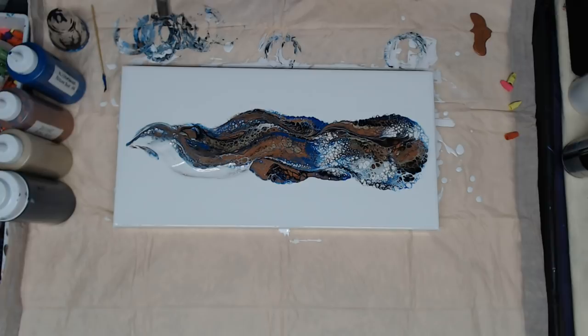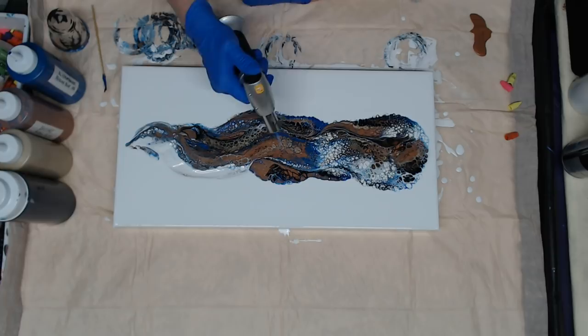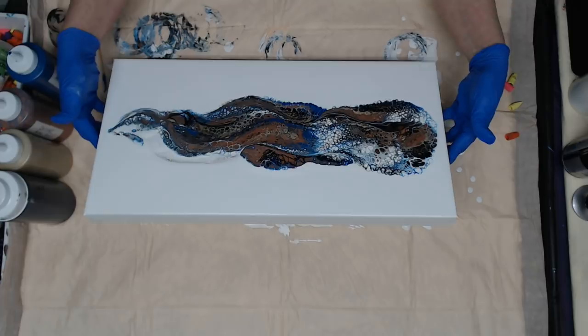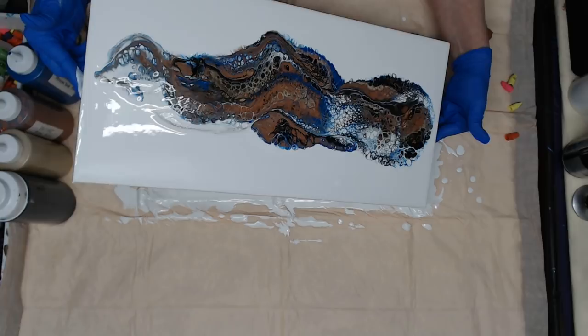Everything looks good and covered. Let me just give it a quick torch to get these air bubbles out. Now I'm going to stretch it to fill up some more of this canvas — I think I'm going to come my way first because I can see where it's a little shallow, and then go this way where it's shallow in that one little spot where all those white cells are. I'll bring this over the edge.